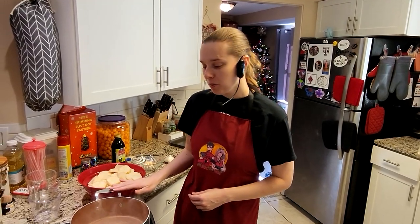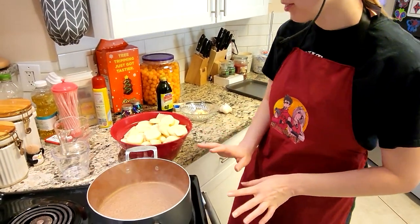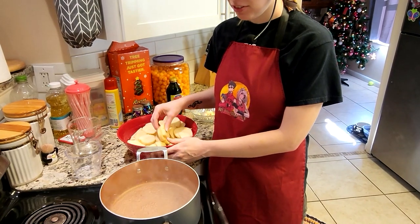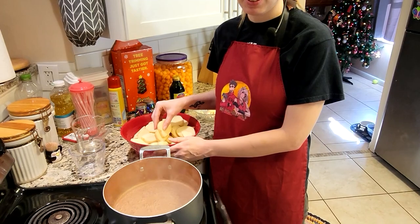All right, so we have our water — it's just starting to boil. It's not a rolling boil, but it's still a boil. We're just going to add all of our potatoes that we already have sliced and peeled, and that way we can get them cooked thoroughly. This is going to take about 20 minutes on a simmer.